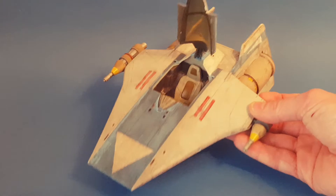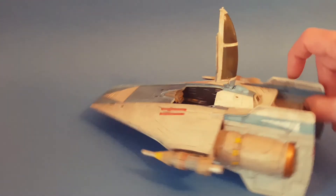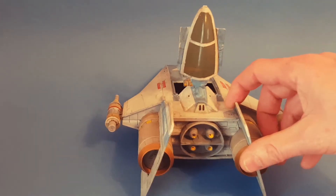So nice ship — just give you a quick tour of this. Got some very nice detail on there.